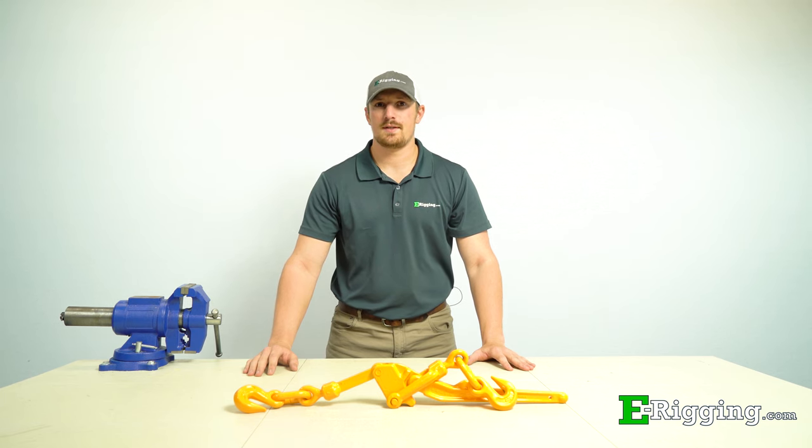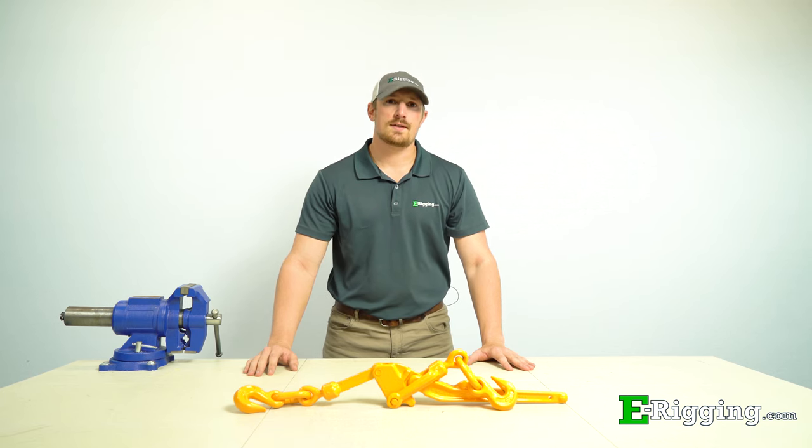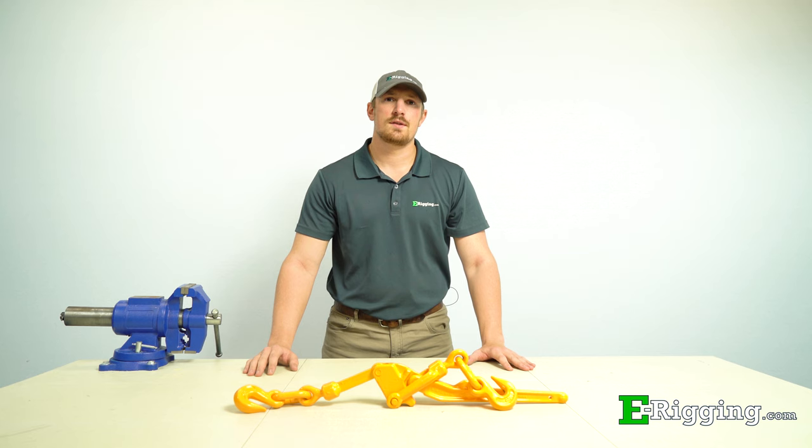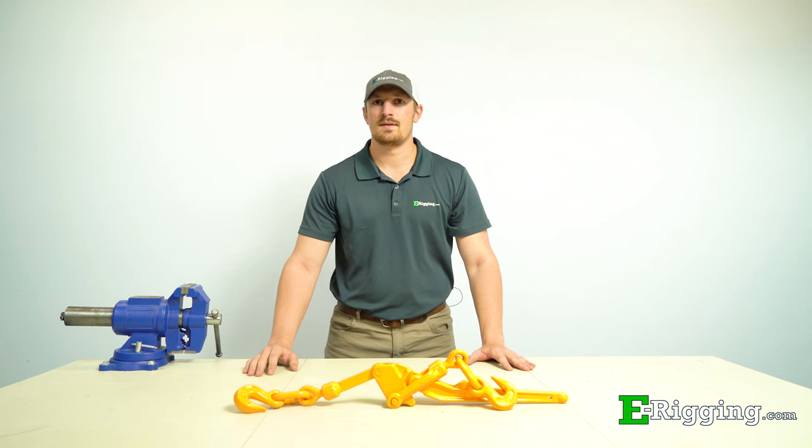Lever binders are known for their speed and simplicity; however, they aren't the safest to operate. The Safety Release Lever Load Binder offers a much safer alternative to users due to its unique design. In today's video, we'll talk about the Safety Release Lever Load Binder, its features, and how you can safely operate it for your application.